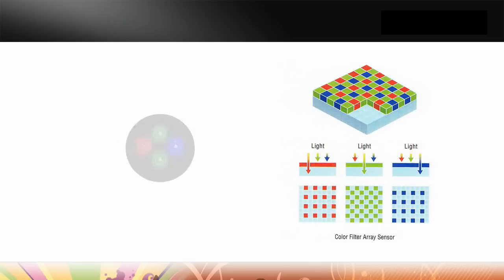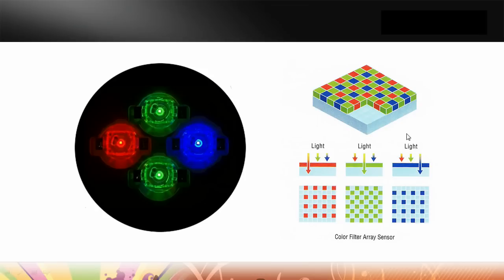Looking at a sensor from an angle side, you can see that the sensor on the camera picks up the light rays that go through the red, that go through the green, that go through the blue. And when we replay that back, we have those same wavelengths coming back through the color filters, so the color can be extremely accurate.